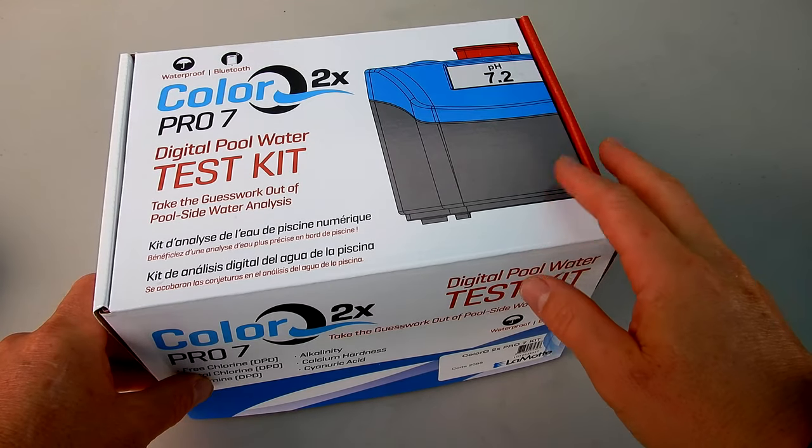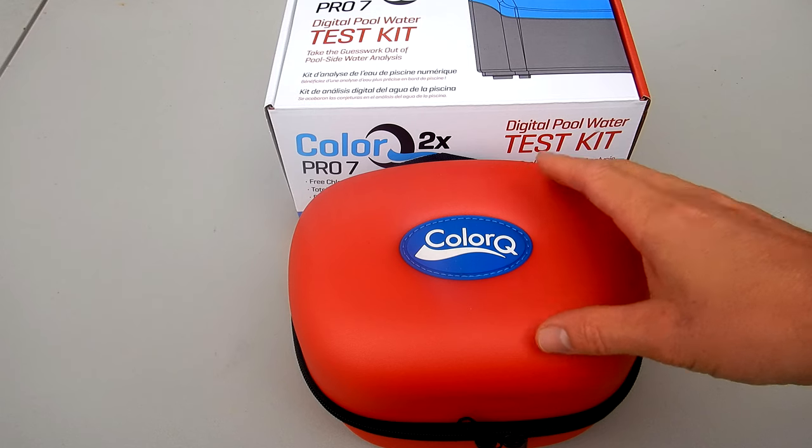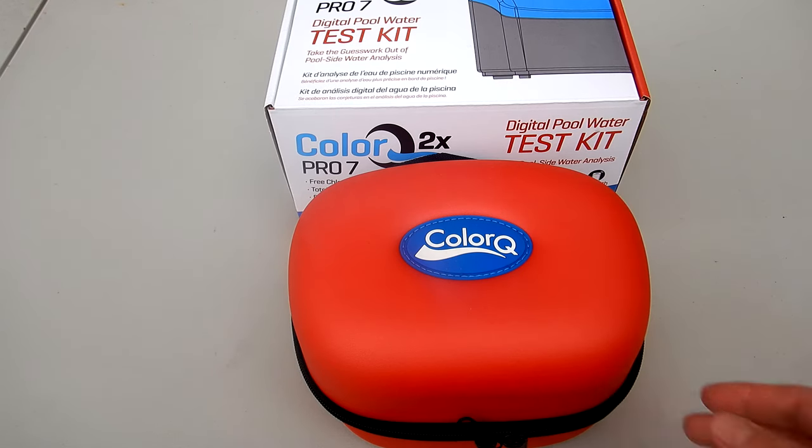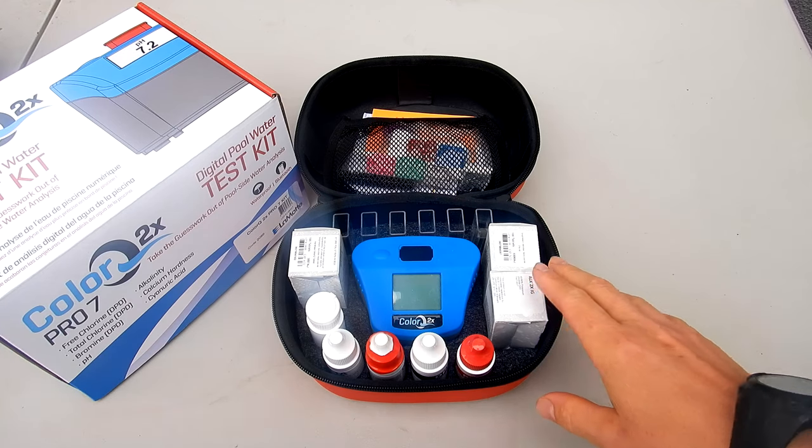In this video I'm going to show you the new ColorQ 2X Pro 7 by LaMotte. This is a digital water test kit or photometer for your pool and spa, and there are a few major differences over the older model and the 2X.